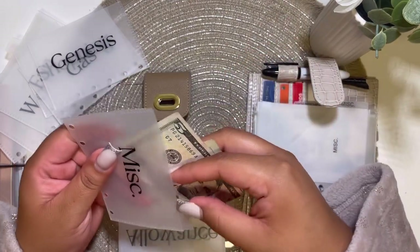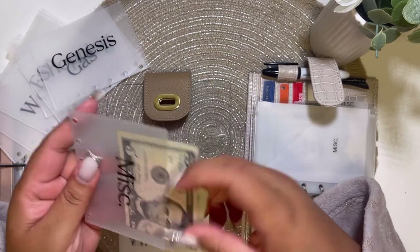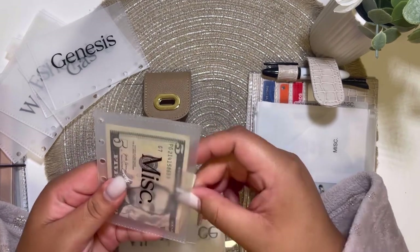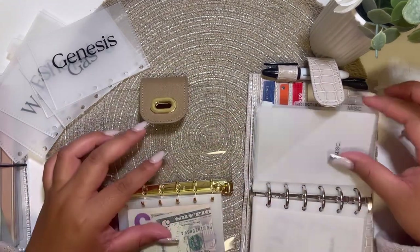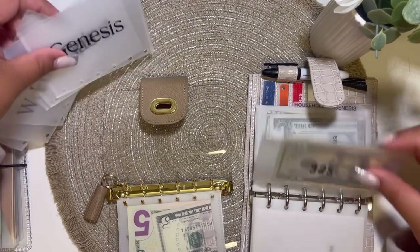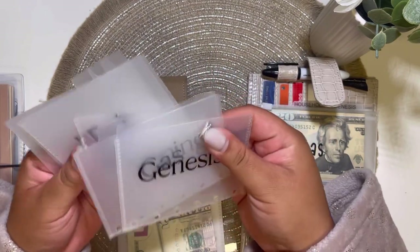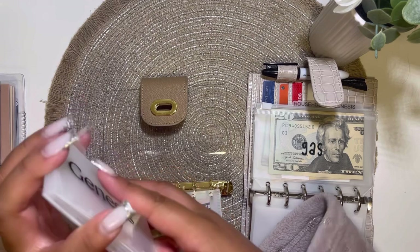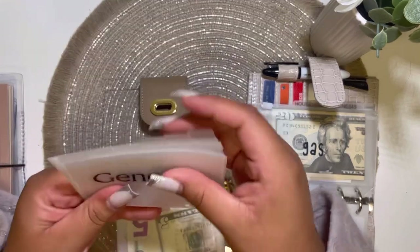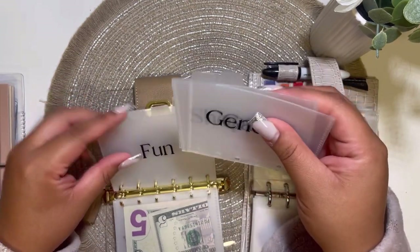I do have money in miscellaneous, so let me take it out. Let's see how it looks — okay, it looks nice! I love it. You can see it more clearly and I love the large font. Now for gas — I'm probably going to put these in the same order as the tabs. So I'm just going to put them in the order they are. Hopefully they fit in this wallet because I really wanted to use it again — I do miss it.